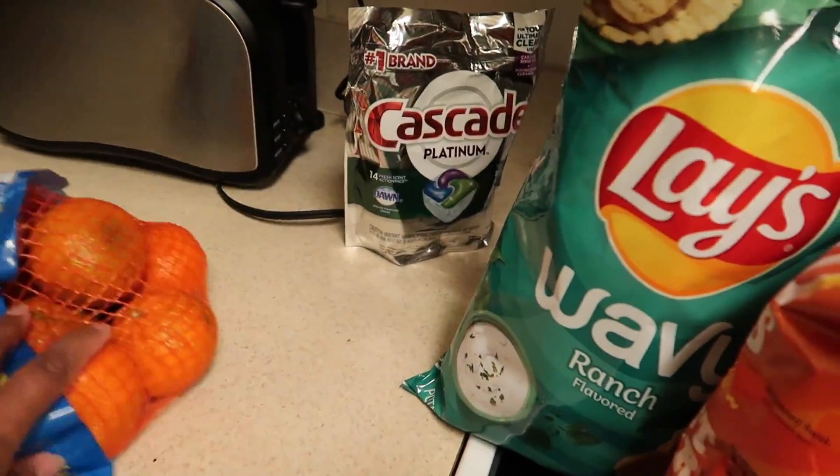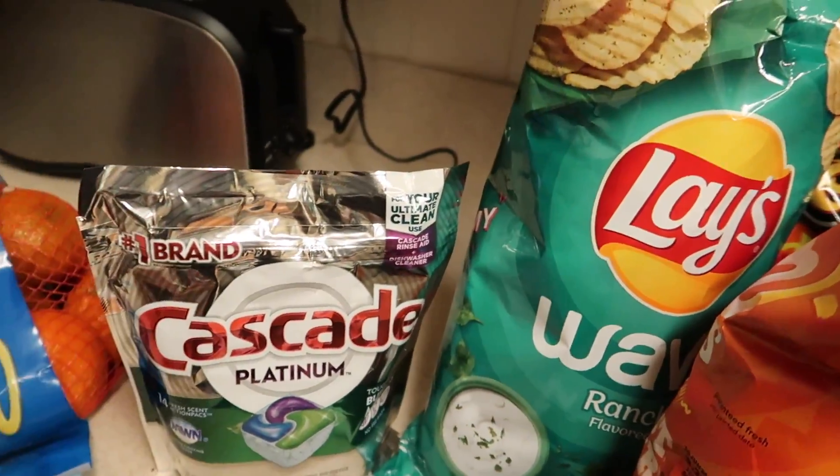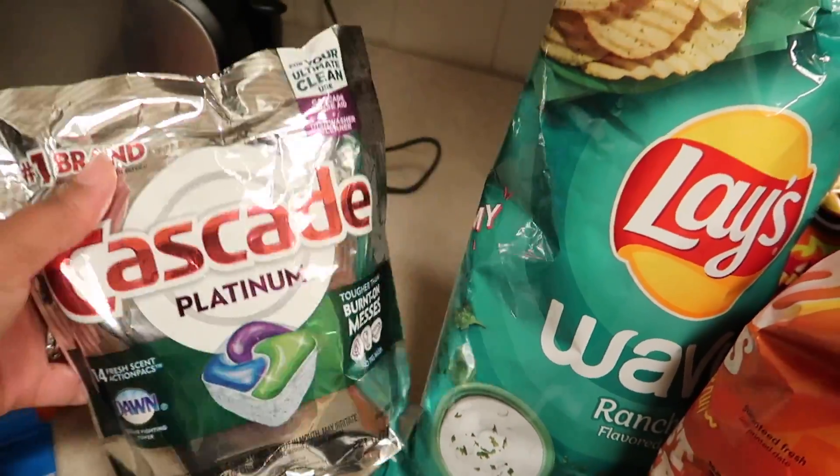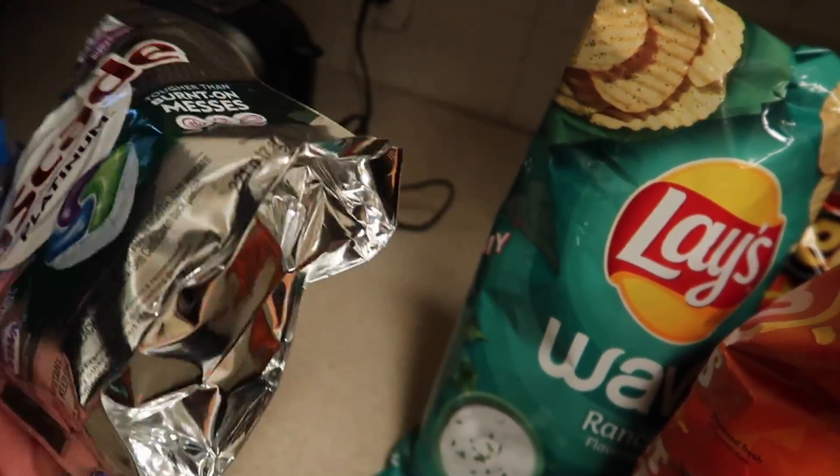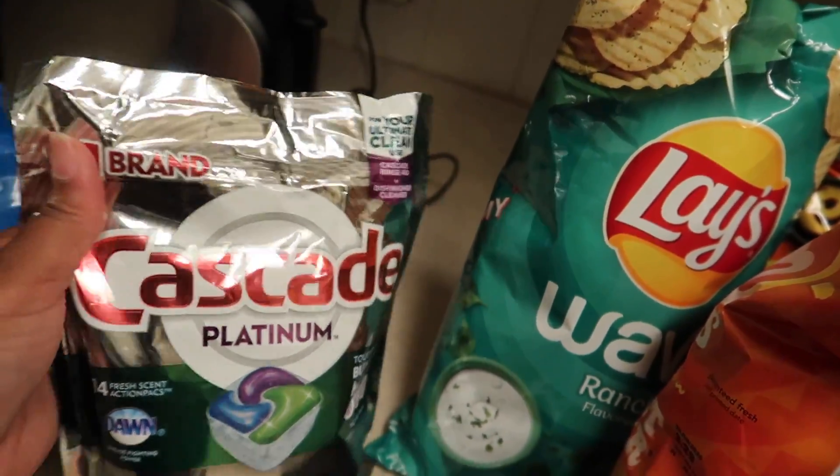Next thing is some Cascade Platinum for the dishwasher. This is my first time trying the Cascade Platinum but they had a sale on it.